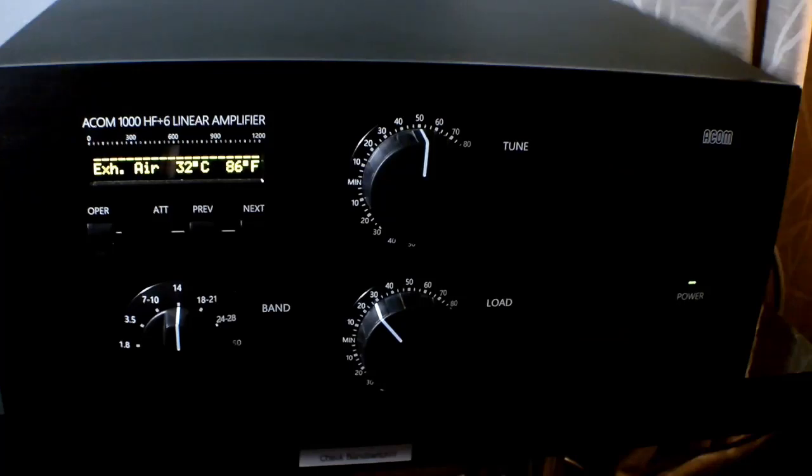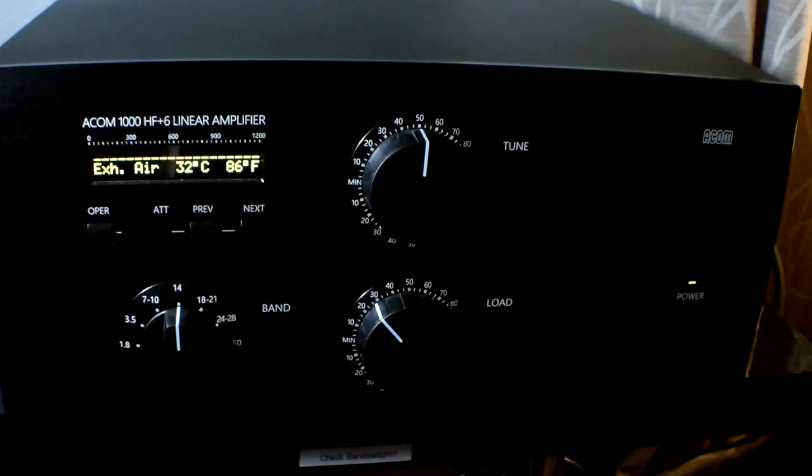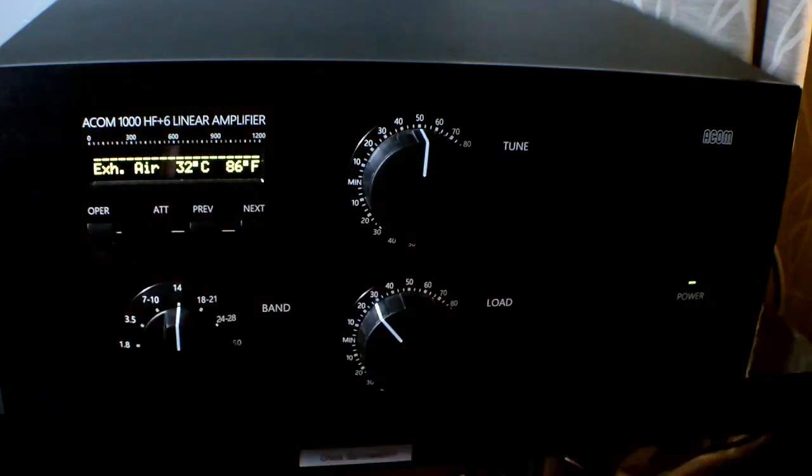Hi everybody, this is Bill K4FX and I want to give you a look at my AECOM A1000 amp I recently picked up. It's a thousand watt amplifier covering 160 through 6 meters. It uses a single tube — a Russian GU74B. They redesigned the front panel in 2016 and really made it a lot more attractive.